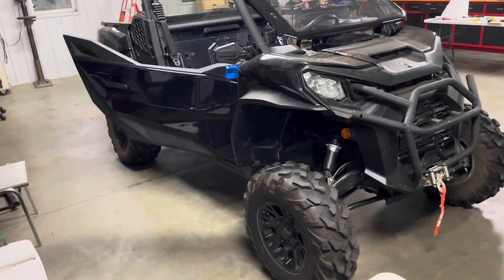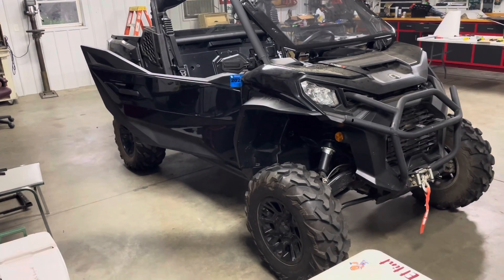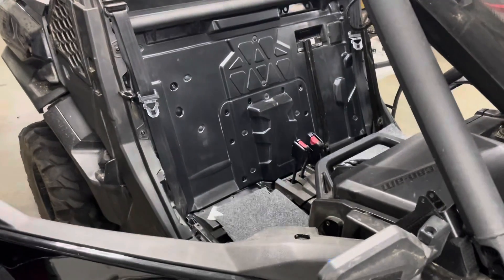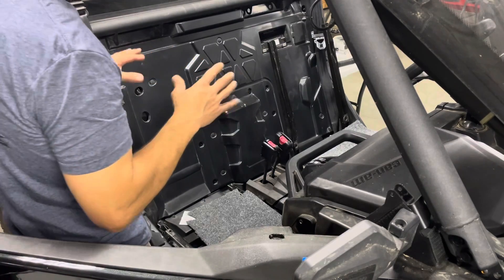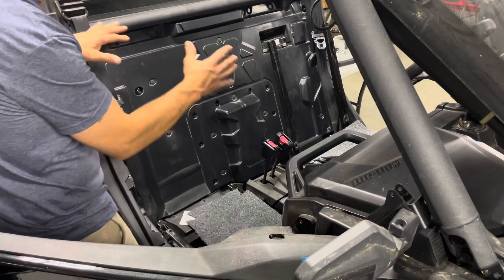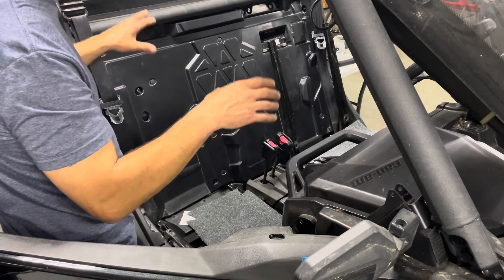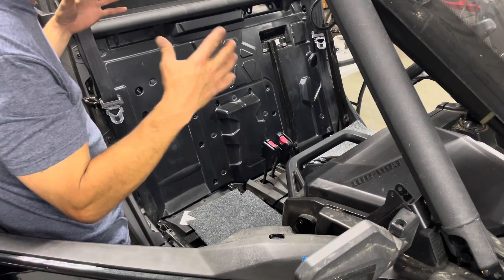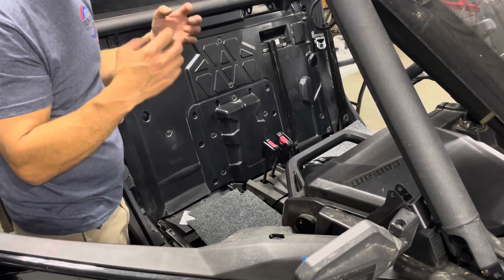A lot of people have been asking for it and it's finally here — we have a carpet kit for the Can-Am Commander. This model is a 2021, so any of the rear engine Commanders should work. In my other videos you saw me put sound deadener behind the rubber sheet; now we're going to put the carpet over that. It really helps absorb sound, because all the plastic and poly really resonates, and the carpet not only looks great but also helps absorb some of that sound.